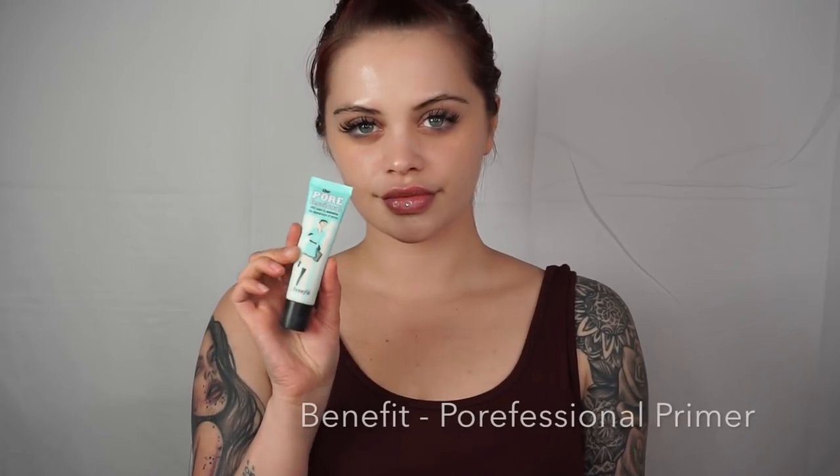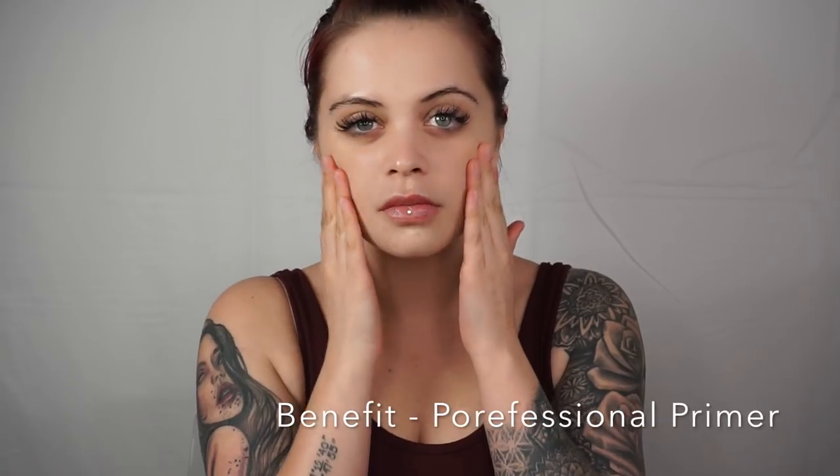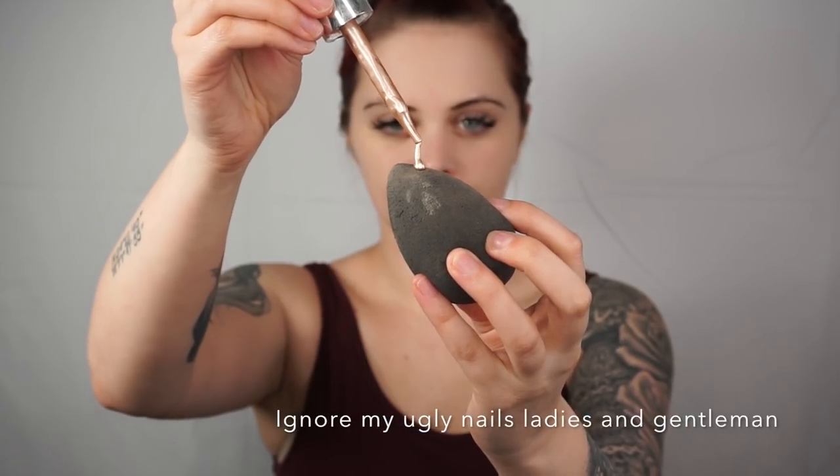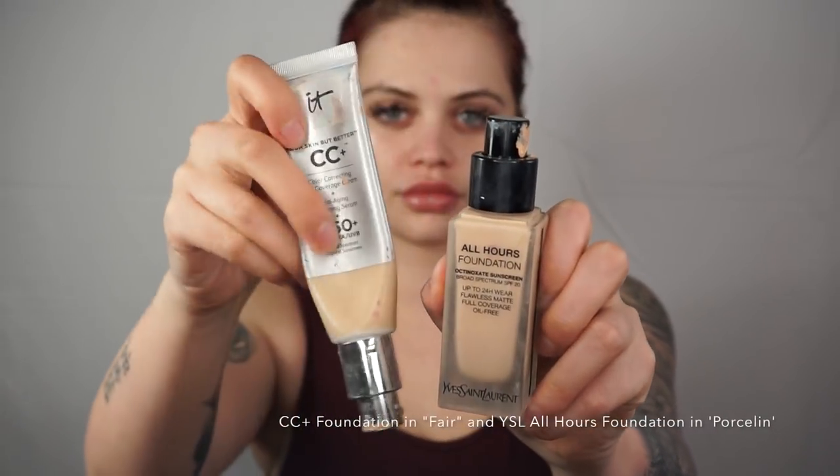Starting off, I am going to prime my face using Benefit's Porefessional. I've been using this forever just to smooth the skin and any pores. And then I'm going to be using Cover FX Sunkissed drops — these are amazing. Just as a little base because it's going to give me a glow from within.